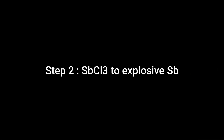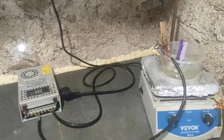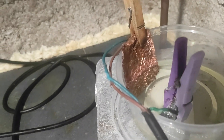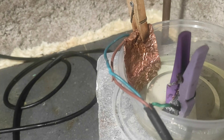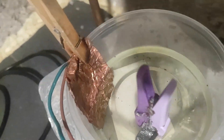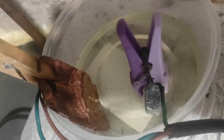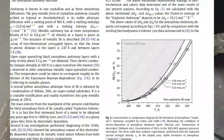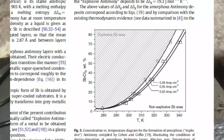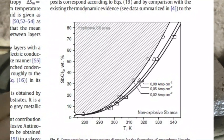For the second step, we're now going to take this antimony trichloride solution and pass some current through it. I have a setup with a copper sheet as the cathode and a block of normal antimony as the anode. I followed this setup according to literature, and this paper has a graph showing whether you are making the explosive allotrope or not depending on your conditions. I decided to first try without treating it.